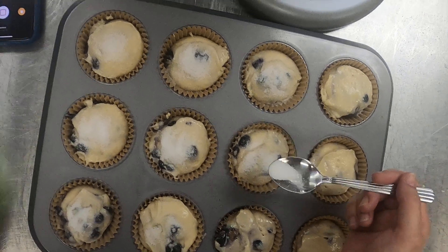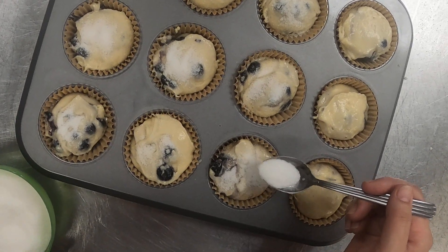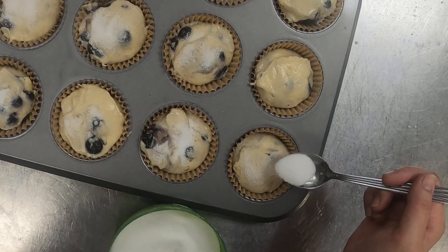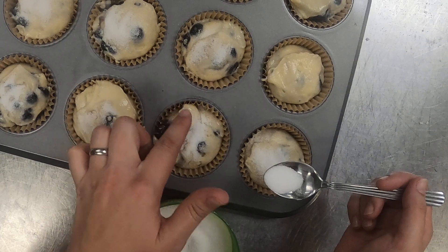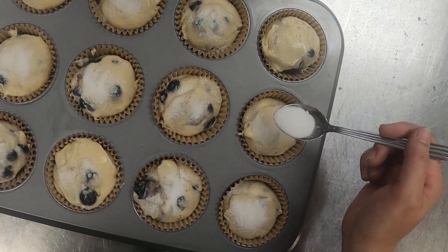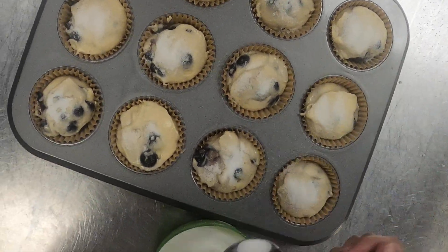Be careful that you don't get sugar all over the place, because sometimes — and I've had this happen in the past — you get sugar all around the edge, and then the sugar caramelizes on the edge and sticks and connects to that sugar layer on top of your muffin, and then inhibits the rise on your muffins. So as you're doing this, just be careful not to get it too close to the edge.